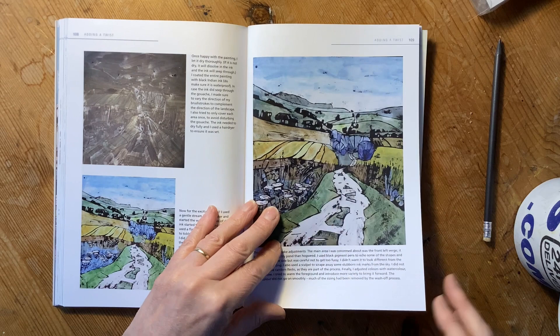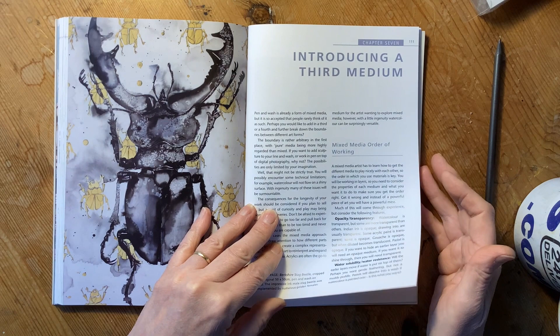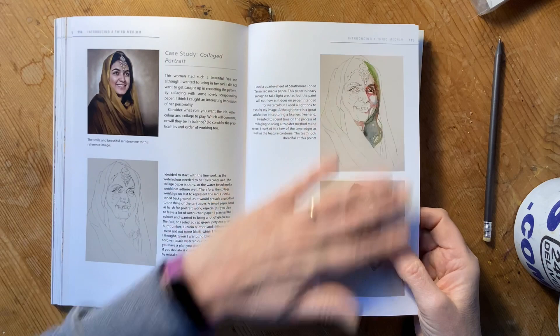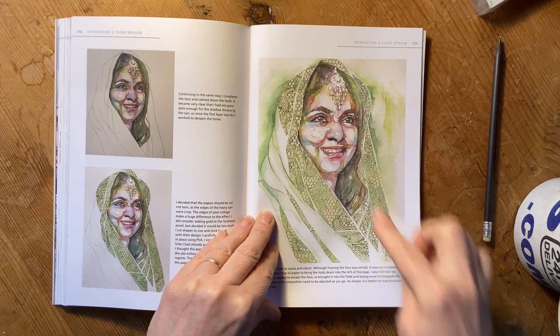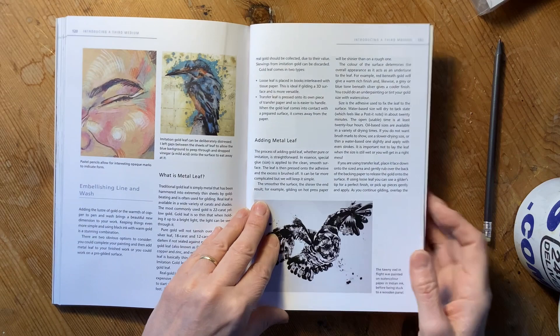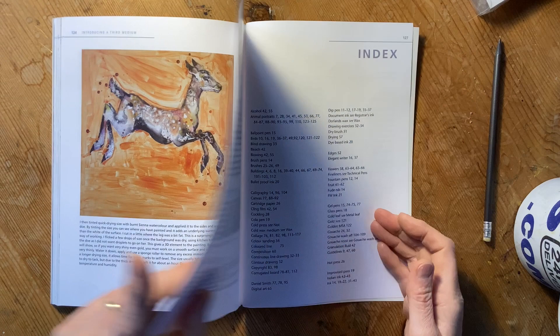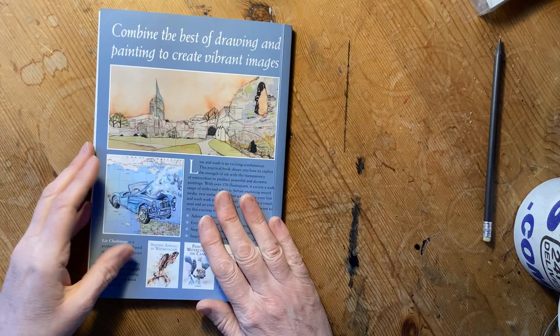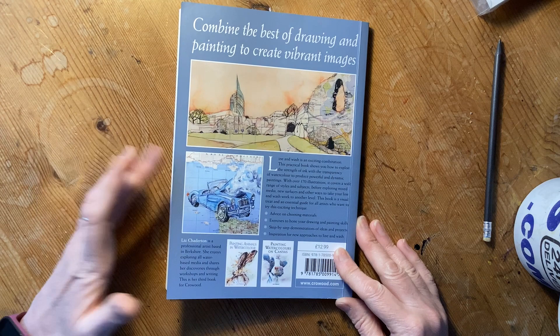In the final chapter, it's all about adding something a little extra — collaging with line and wash. I've got a portrait here where I've introduced collage into that portrait, adding pastels to your line and wash, and adding metal leaf. Right at the end, there are a few recommended books and useful links and things like that. It's well indexed, and that is your 128 pages of painting using line and wash.